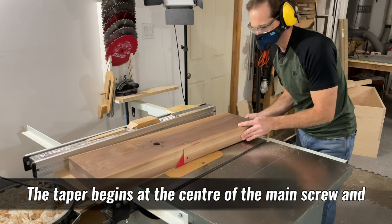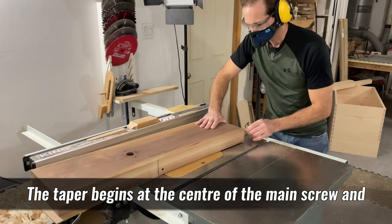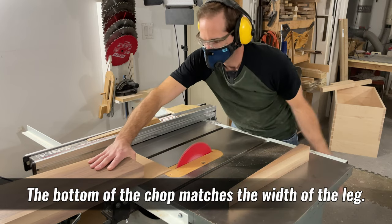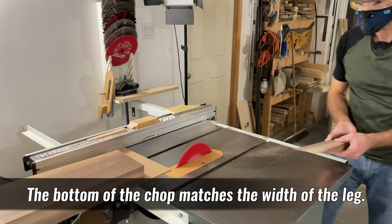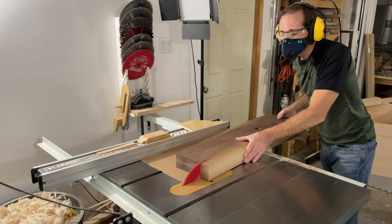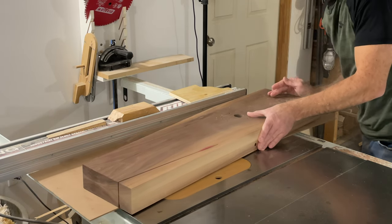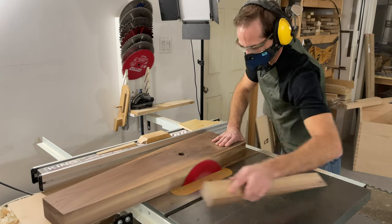This first step is actually very easy. Once you've gotten the first taper done you're simply going to flip the chop over and do the same thing to the other side. You're probably going to want to keep these offcuts because they may come in handy once you start hand planing some of the chamfers a little bit later on.